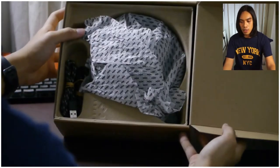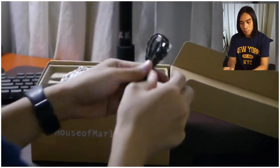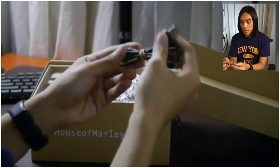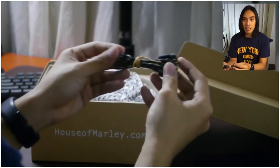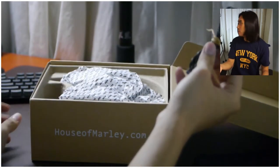Here's what's inside the box. We got a USB Type-C cable — yes, Type-C, not micro USB! It's braided and, from what I know, made from recycled cotton cloth and recycled silicone. Even the packaging itself is recycled paper, which is really nice.